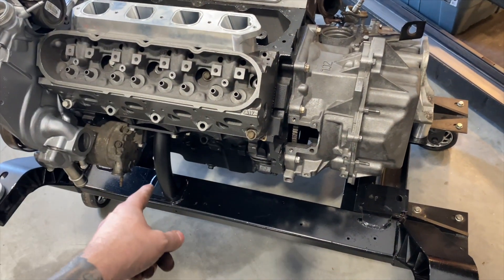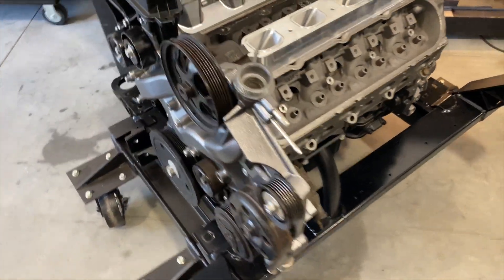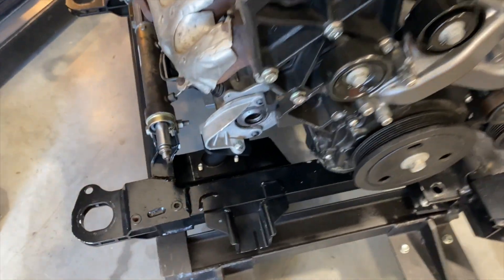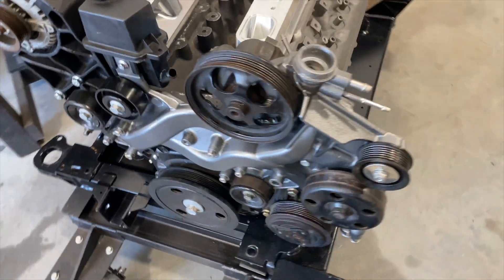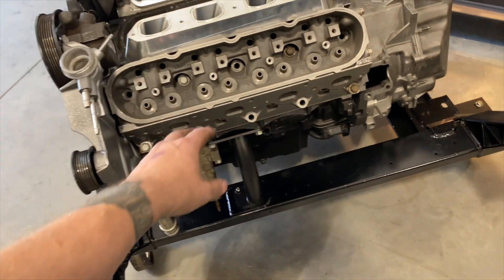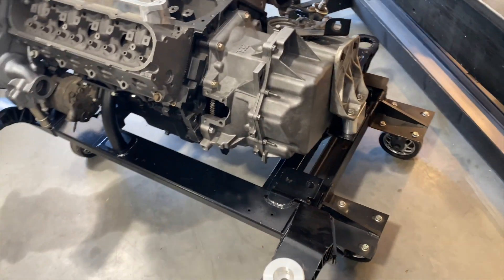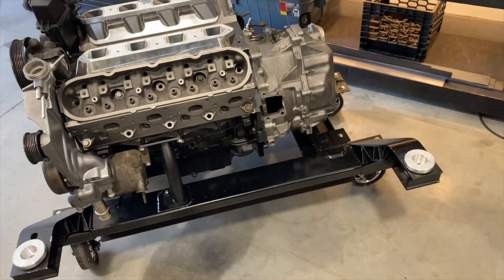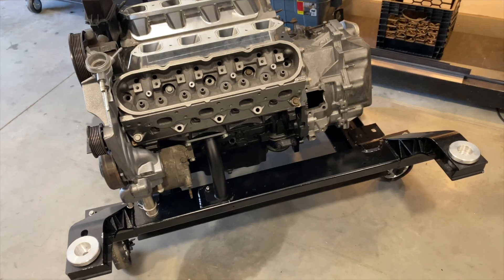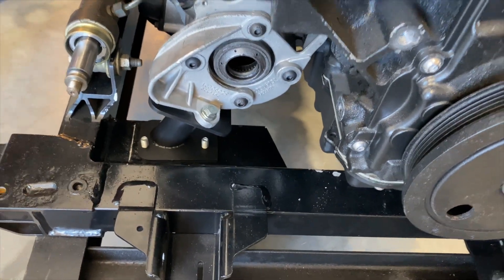We've talked about why you'd want to do this — lifetime service; you'll never have to change them again. You see stories on the Facebook groups and forums all the time of guys talking about how these mounts are trash and they have to change them multiple times, especially guys that are racing their vehicles. This is an opportunity to have a forever fix — slap the solid mounts in and be done. I will address the one giant question everybody's going to ask: how bad is the vibration? It's not bad. Stop it — you'll be fine. You're an adult, you have a V8, not a four cylinder.